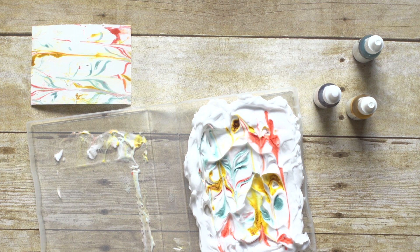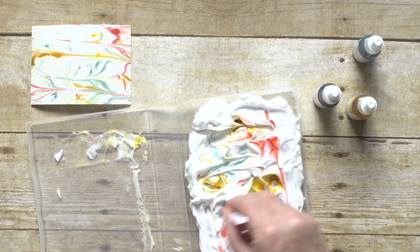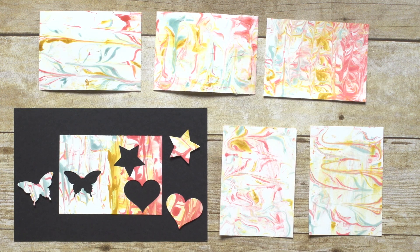You can use the shaving cream again if you want — just swirl the colors. The more times you do this, the more color you'll add to the cardstock.